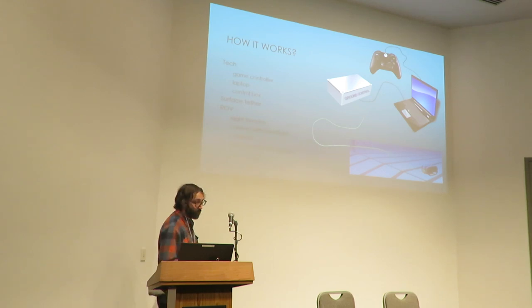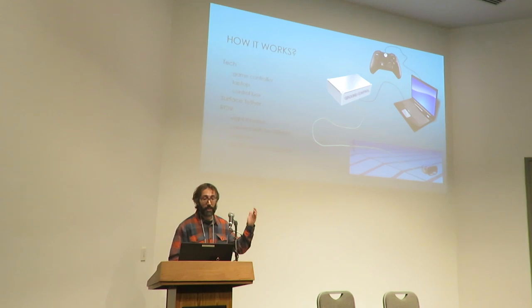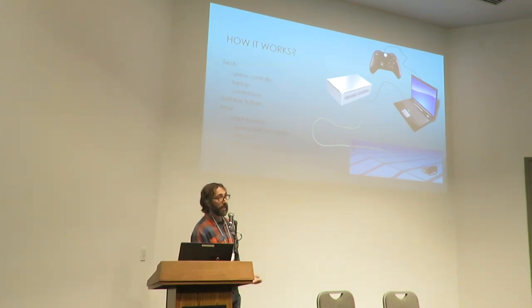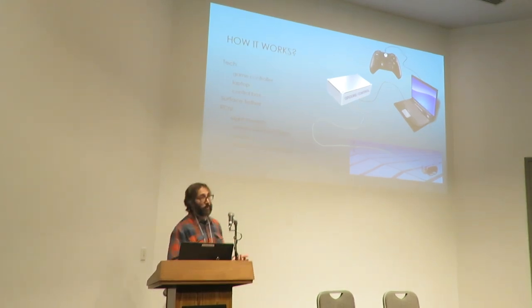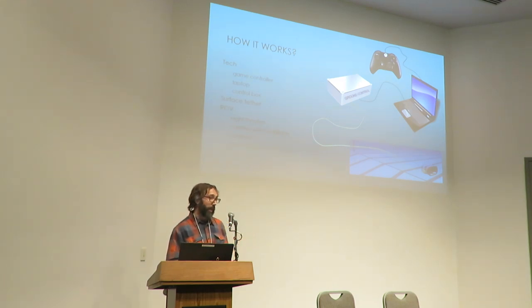Briefly, how does our ROV work? It's very straightforward. We have a traditional game controller connected to our laptop, which is connected to a magic box, which is then connected to the ROV. We have a program called Ground Control in the laptop. That is connected to a 100-meter surface tether, which allows us to communicate with the ROV. The ROV has eight thrusters for vertical and horizontal movement — you can incline it, tilt it, even make it roll like a jet fighter. It has a camera with headlights, a compass, and both depth and speed gauges.